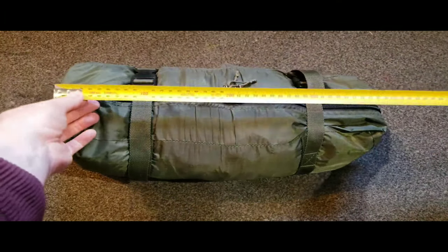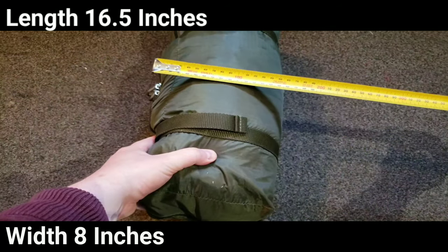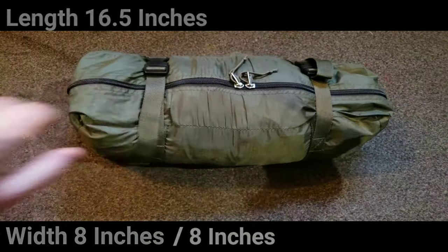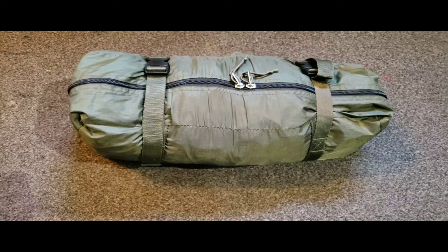So the first thing you guys might be wondering is what are the dimensions. Real world: 420mm by 200 by about 200. I will convert that into inches and also I'll put the weight up onto the screen. Keep in mind I do have a ground sheet in this.